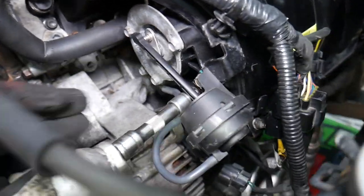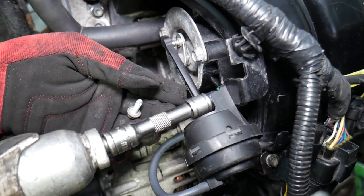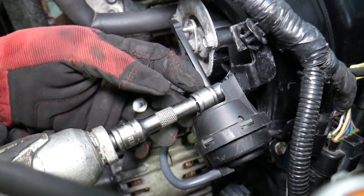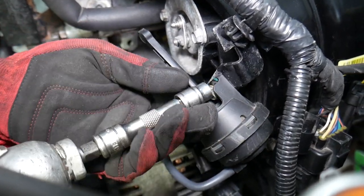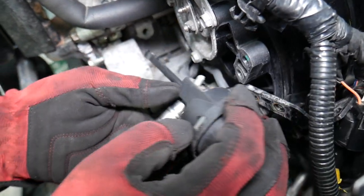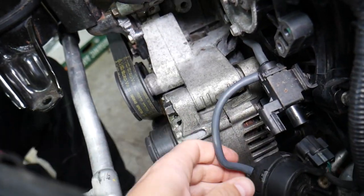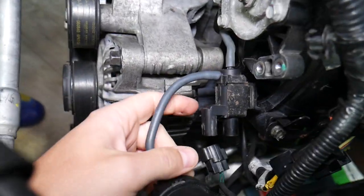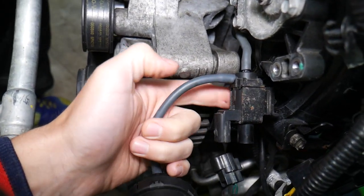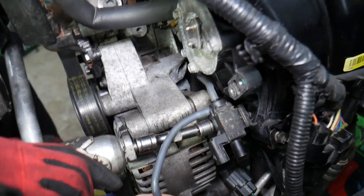The actuator is held on with two 10-millimeter bolts. We'll also have a video on the channel explaining how to test the intake runner actuator. Now for bolt number two — be careful, that mount can fall. The intake runner solenoid has one bolt underneath, so we'll go ahead and remove that as well.